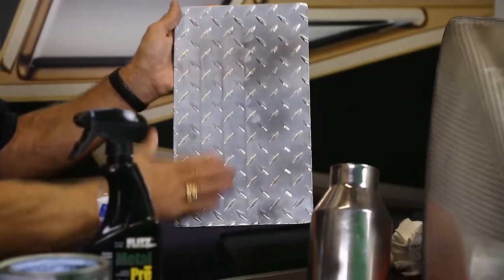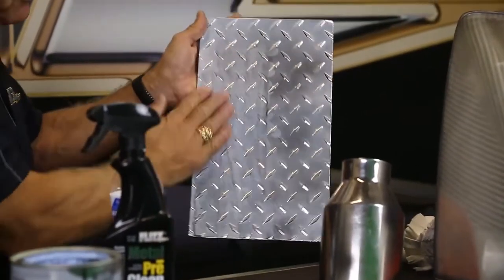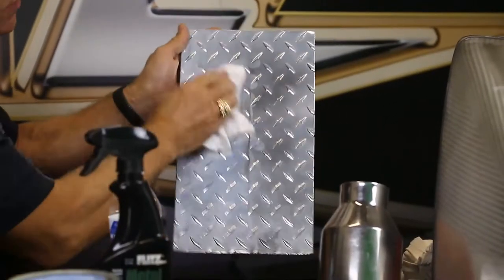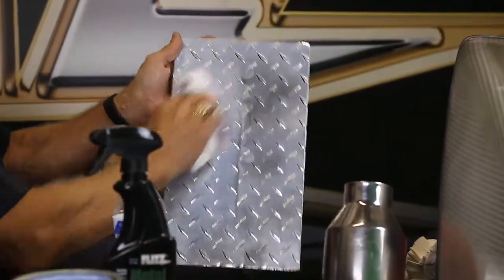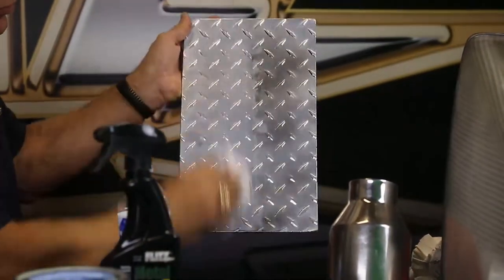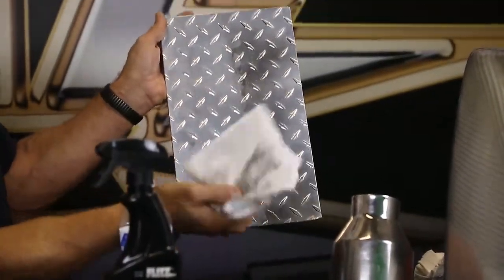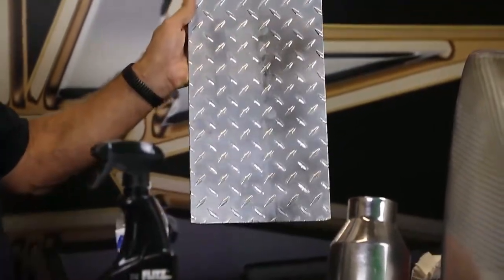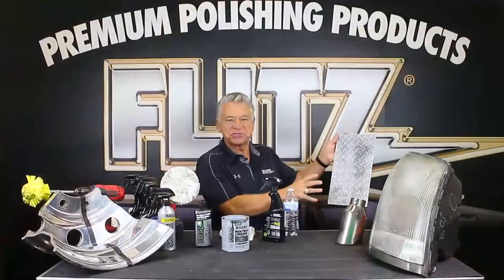After rinsing, I dry it with one of our wipes — made of recyclable bamboo material. It feels like paper but is actually washable and reusable. You can see the before and after already on this small piece. I'm going to do the whole thing to get all the heavy oxidation off before I polish it.